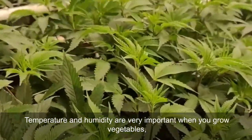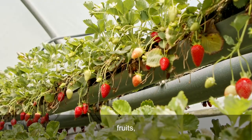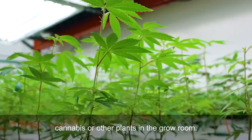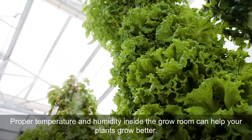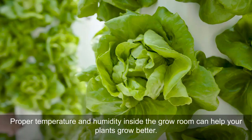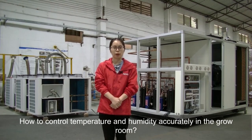Temperature and humidity are very important when you grow vegetables, fruits, flowers, cannabis, or other plants in the grow room. Proper temperature and humidity inside the grow room can help your plants grow better. How to control temperature and humidity accurately in the grow room?